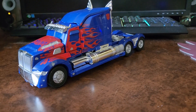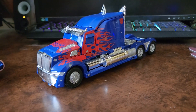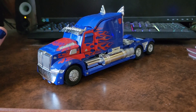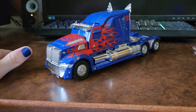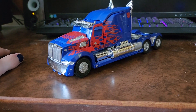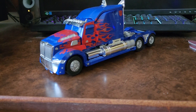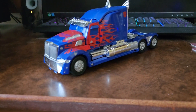Before I begin I do want to preface that this figure fell victim to me being in a phase of customizing figures by painting them. So there's going to be a lot of things on here that are not the original toy but were painted on — very horribly, mind you — by my good self. Just keep that in mind.